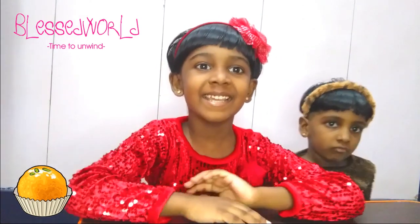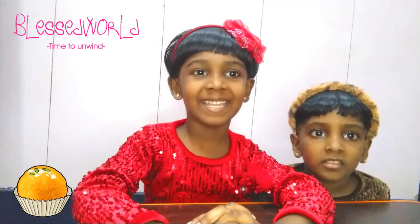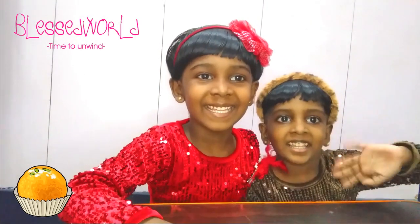Hi friends, welcome to Blessed World. 10-2-1-9, be blessed to see. Hi, how are you? I hope you all are doing good. I am going to introduce someone — my sister, Veronica Odalis. She is my sister, Veronica Odalis.